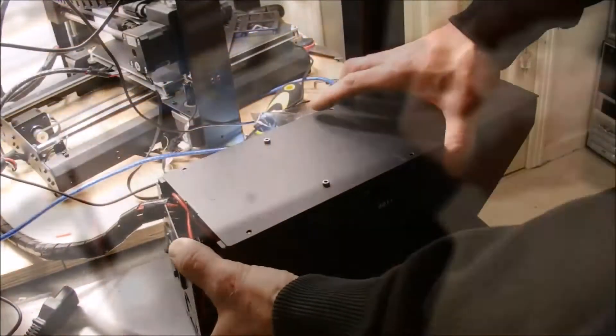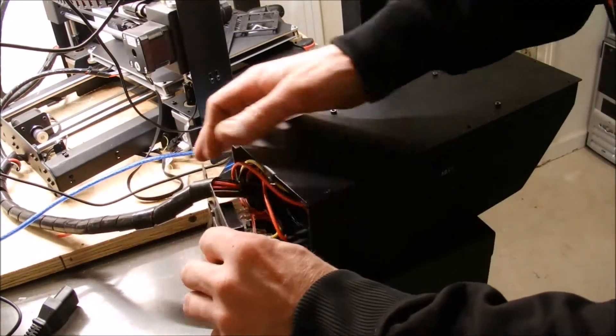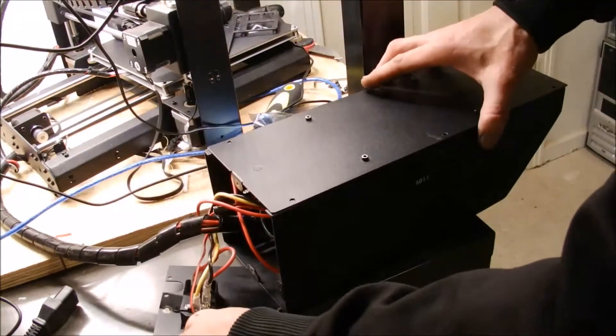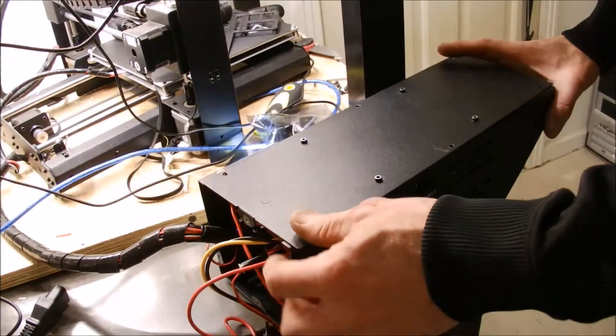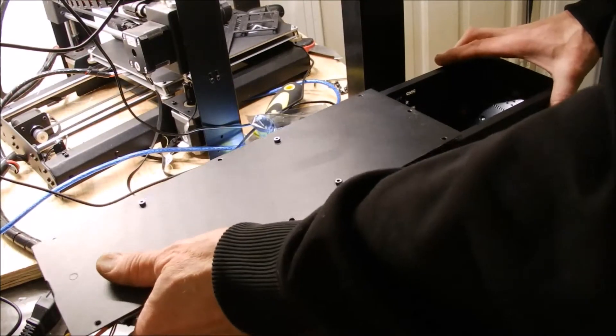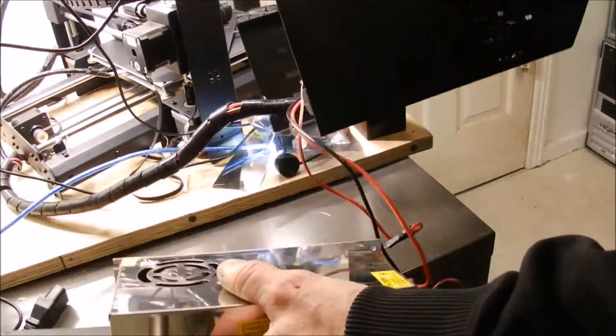Here's the tricky part — just got to slide it out. Just like that.